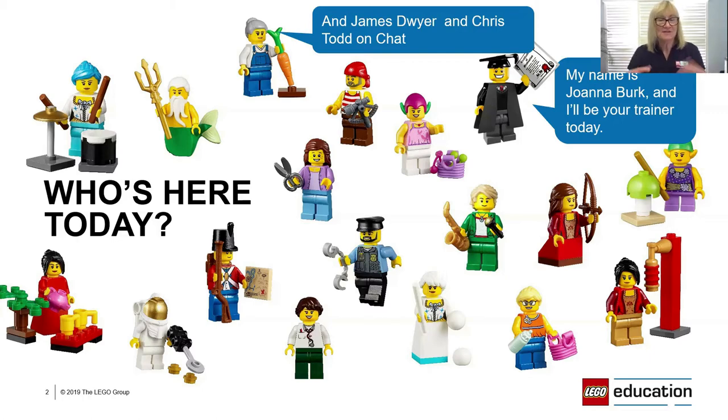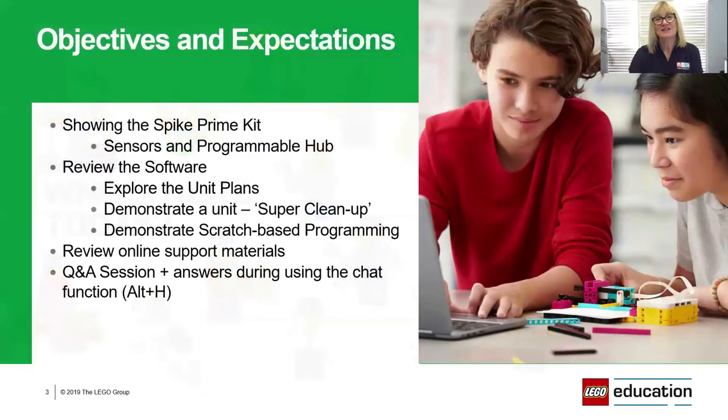This is obviously a very different format for me — I'm so used to running face-to-face workshops. To be talking to a light the size of a pinhole clearly tells me these times are very different for all of us. So first of all I'd like to give you an idea of what we will be covering in today's webinar.